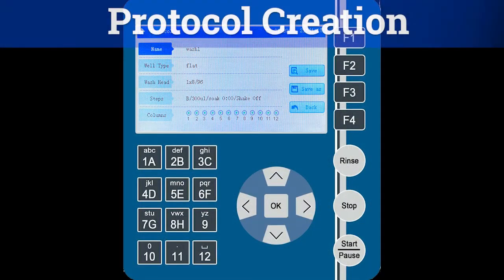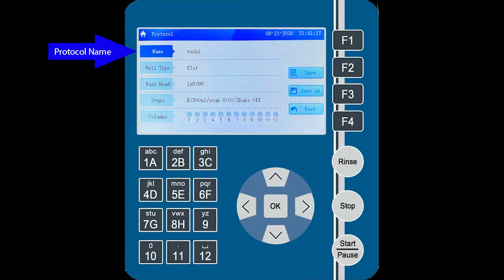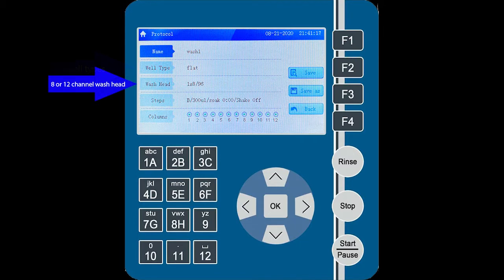Creating a wash protocol is quick and simple. First, start with the name of the wash protocol, which is entered using the keypad on the machine. Next, choose the well shape for the ELISA plate that is being washed. Then choose whether an eight or 12-channel manifold is being used.